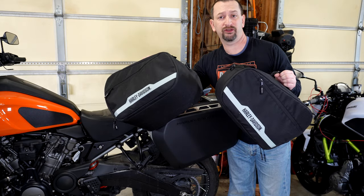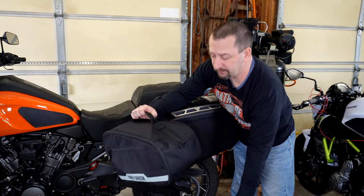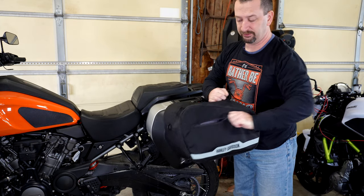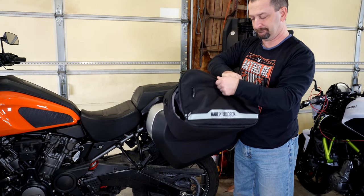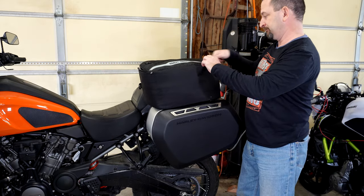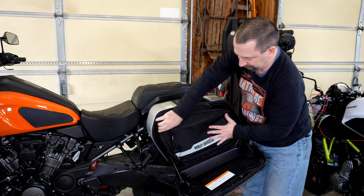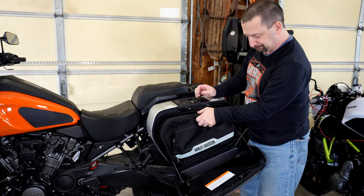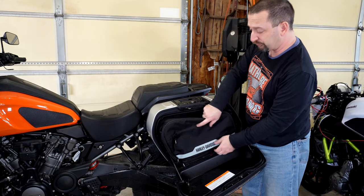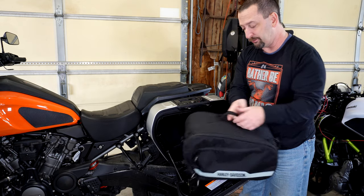Another option you can add are the liners designed to go with these cases — they're about $100 for the pair, and each one is sized to go into its respective case. They're pretty nice; they've got a little zipper compartment on the front for smaller things, and you can unzip the whole thing to pack whatever you need. Each liner fits right inside the case, and when you get to your destination — especially on an overnight trip — instead of taking the entire side case or unpacking everything, you can just grab the liner by its carry handle or shoulder strap and go.